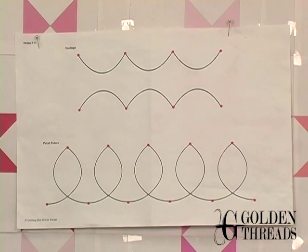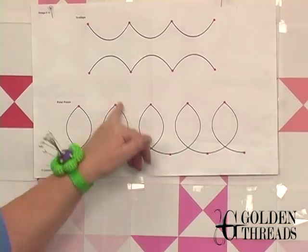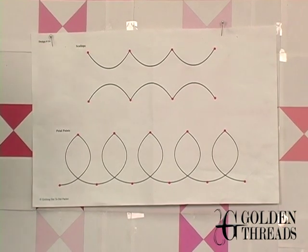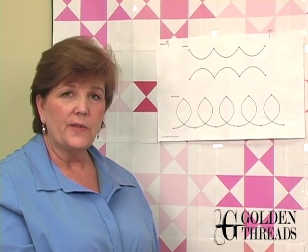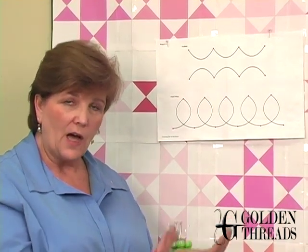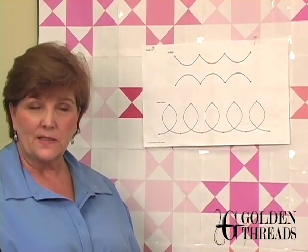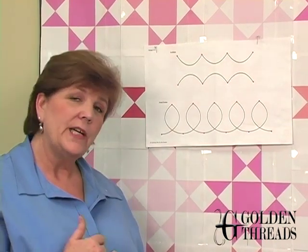The same goes for the petal points — just make a nice shape between each dot. The reason I put red dots on the shapes is they give you a starting and ending place for your stitching, a target for your needle, and a place for your eye to look, since many quilters wonder how far ahead they should look when quilting. The dots also break your design into little manageable chunks so you're doing one section at a time — a place to stop, reposition your hands, breathe, and drink your wine.